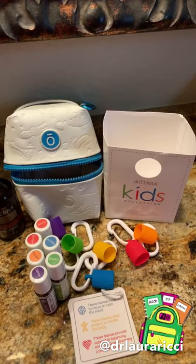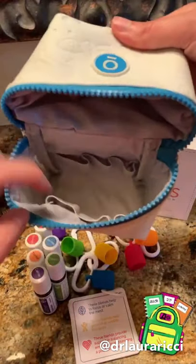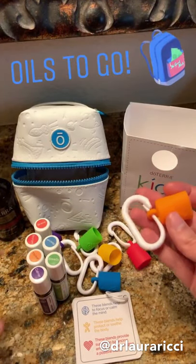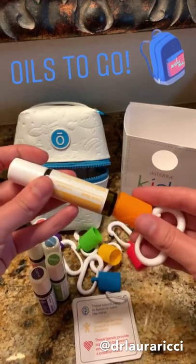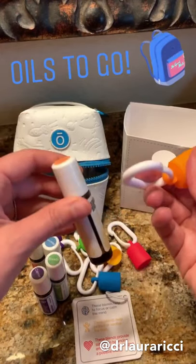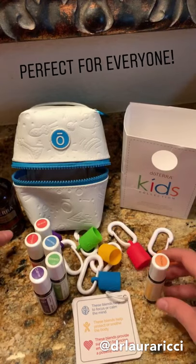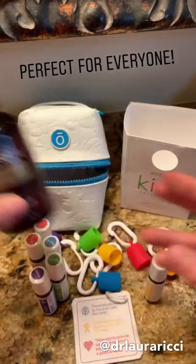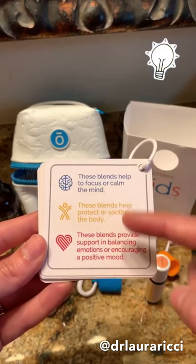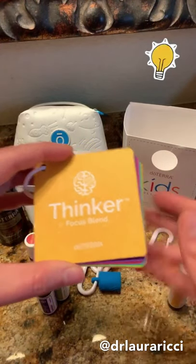Last but certainly not least is our kids collection. This is awesome — it came out last year at convention. It's got a little bag to hold all of them with little spots, and you can clip it to backpacks. There's a little carabiner that goes with each oil. Pro tip: don't put it on the caps, put it at the bottom so it hooks up better with the glass. These are designed with kids in mind, but adults can use them too. They come with beautiful flashcards showing blends that calm the mind, soothe the body, and help with mood.